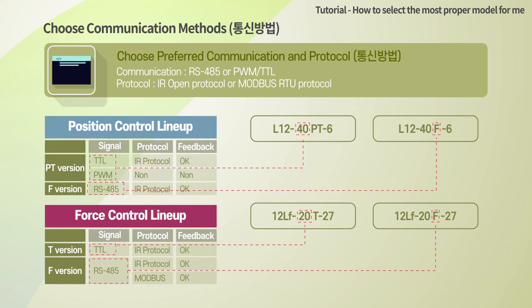Both TTL and RS-485 versions can be controlled by our own protocol, and data feedback such as present position is available. Please note that feedback is not available for PWM communication. In addition, for the force control lineup, Modbus RTU protocol is available with the RS-485 version for a better industrial interface. Users may switch the protocol between Modbus RTU and our own protocol.